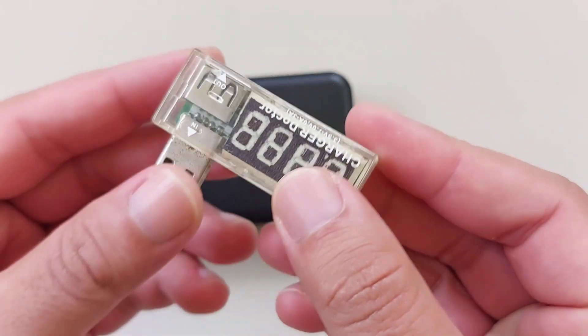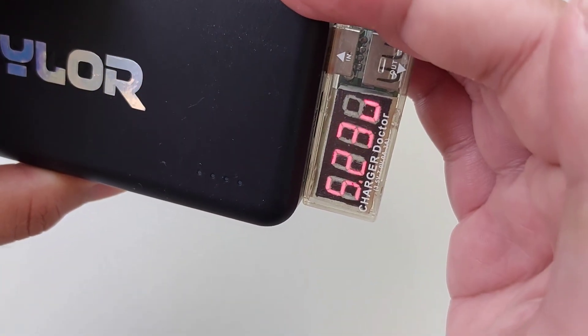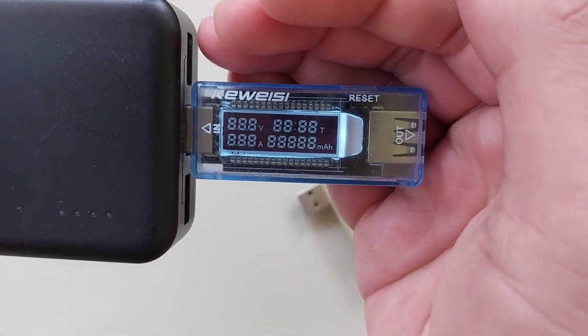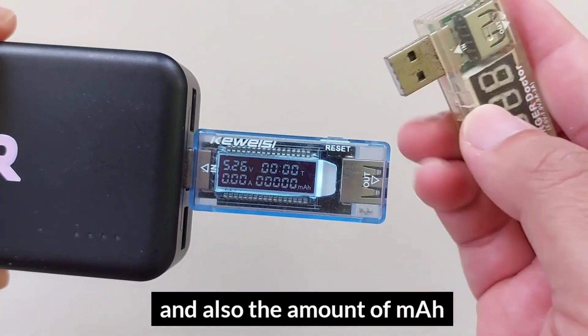They come in a variety of designs. For example, this model has a large display but can only show the voltage and current being used one at a time, so you can't see both at the same time. Unlike this one, where you can see the voltage and ampere, and you can also track how long the device was charging until it was finished, but the display is small.